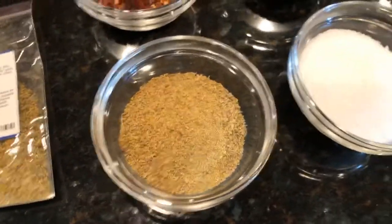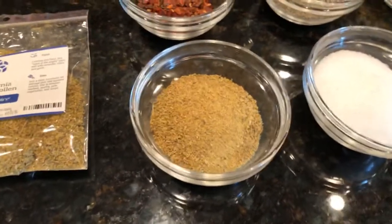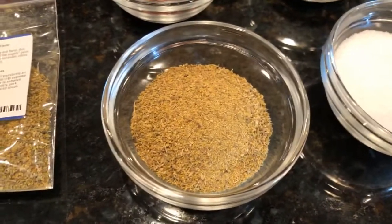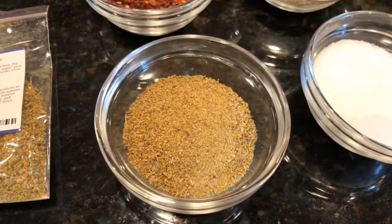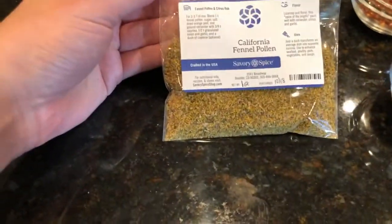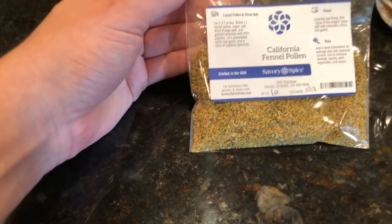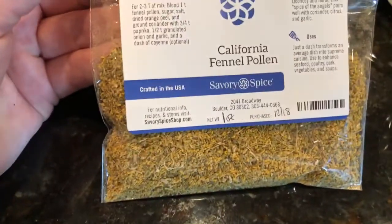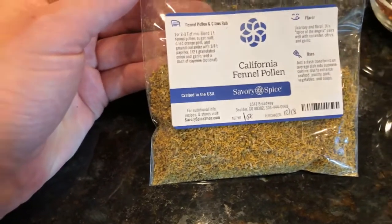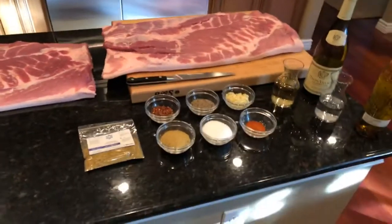A very important but unfortunately expensive ingredient is fennel pollen. This is not the same as fennel seed, and it's not the same as grinding fennel seed in your food processor. It's actually the pollen of the fennel plant — it's a beautiful citrus and pollen rub for the pork. I get this from Savory Spice here in Denver, Colorado. They always have it, and Dan, the owner and manager at the Boulder store, is a super great guy to work with.